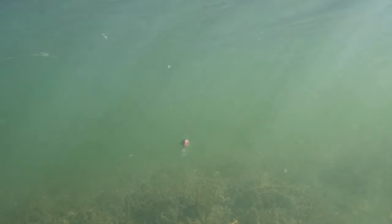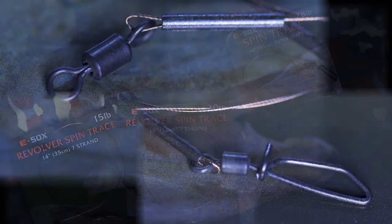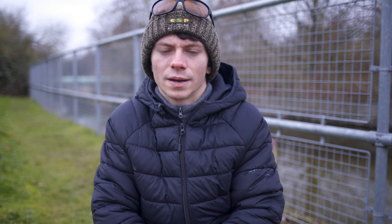If lure fishing is your thing, we also do spin traces — they're a great easy option. When lure fishing you always want to have a wire trace when fishing for pike; simply tie them onto the end of your braid, hook the clip onto your lure, and you're fishing straight away.